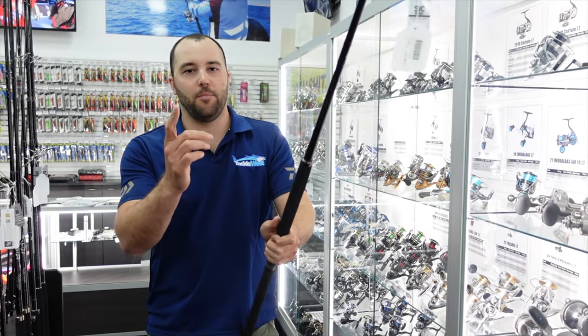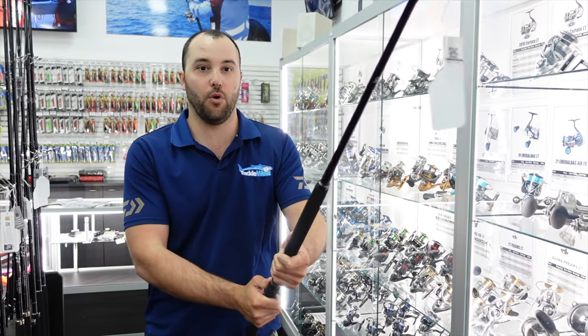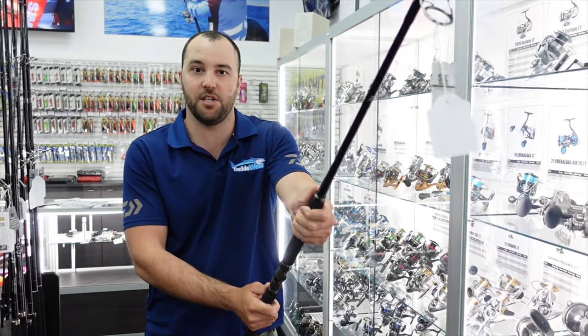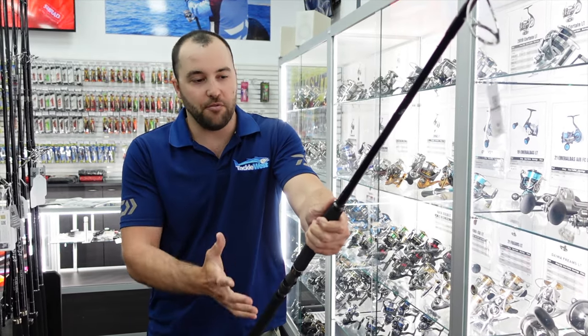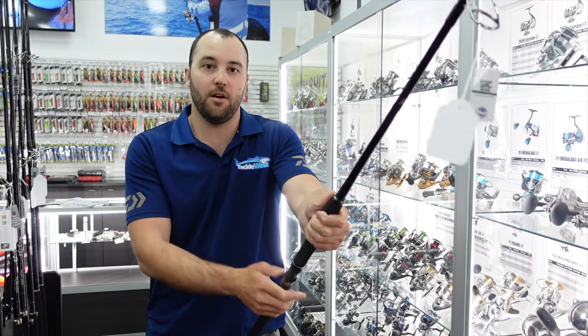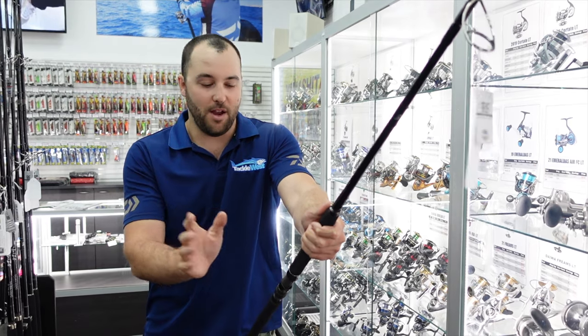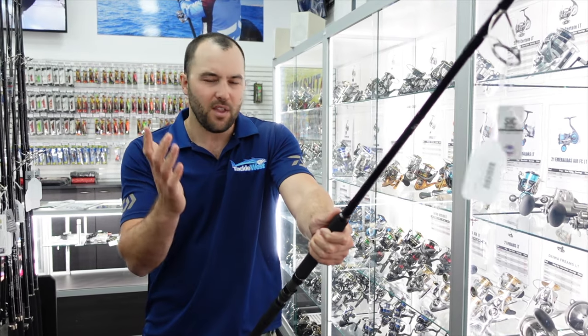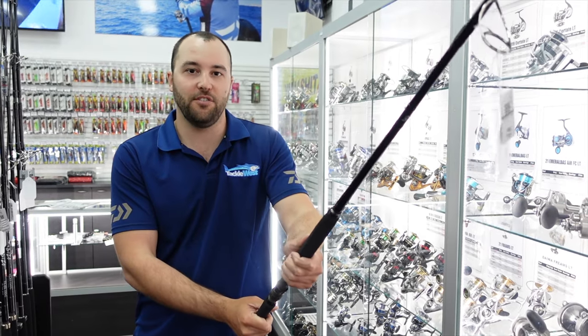I'm going to play you some clips now — check them out. Dana got a really nice GT in shallow water on this rod; plenty of power, it's comfortable. We've got them in store now. Like with all Zanac rods, they are handmade in Japan, so get in, have a look at them and grab one for yourself if it's what you're chasing.